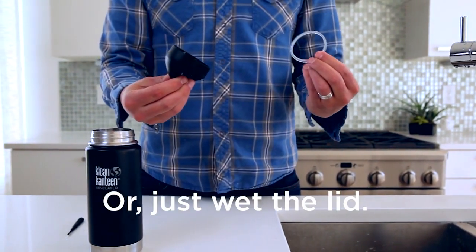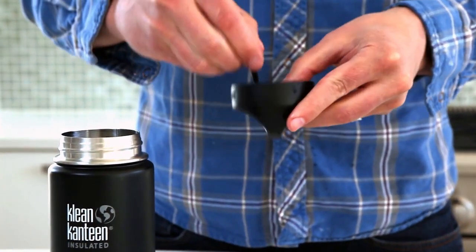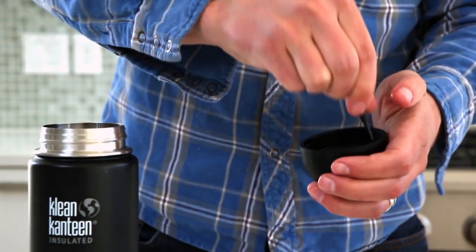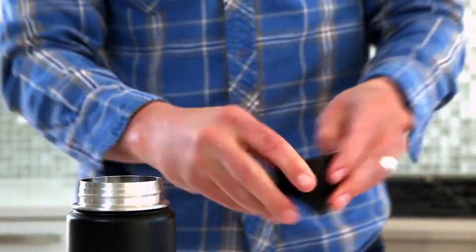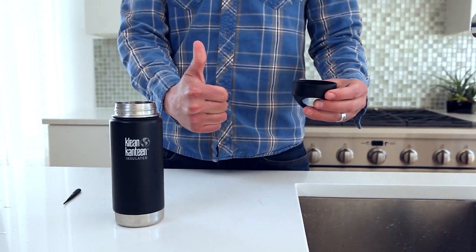Make sure the lid is still wet. Use the handy tool to poke the gasket into place. Make sure the flat side of the gasket is up against the recess on the underside of the cap — don't twist the gasket. This step can take a few tries. There — good as new!